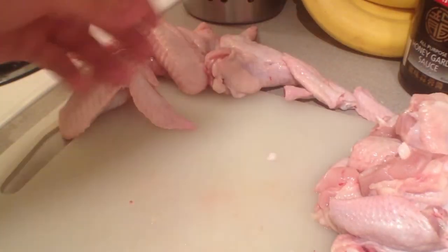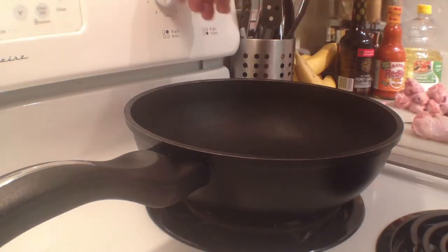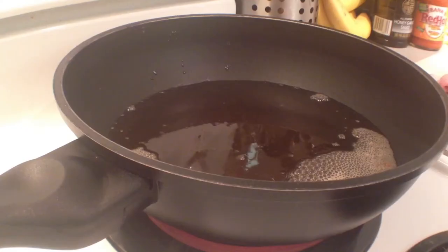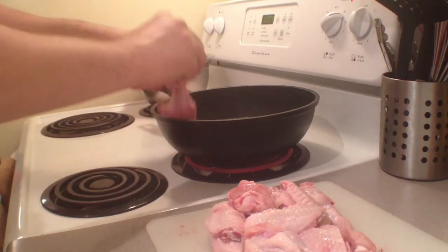You can throw the end piece out. Set your stove to medium-high heat — if your stove goes to 10, set it to 7. Pour in your oil and just wait for it to heat up. Once the oil starts to boil, you know you're in business.